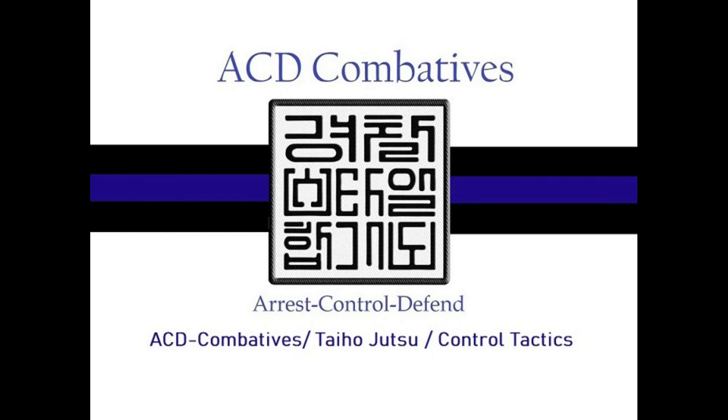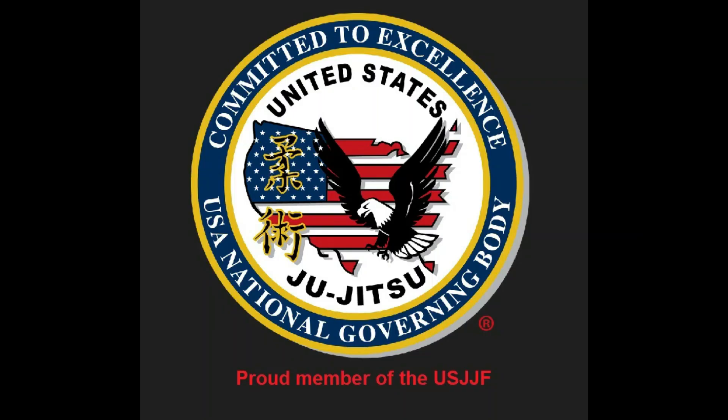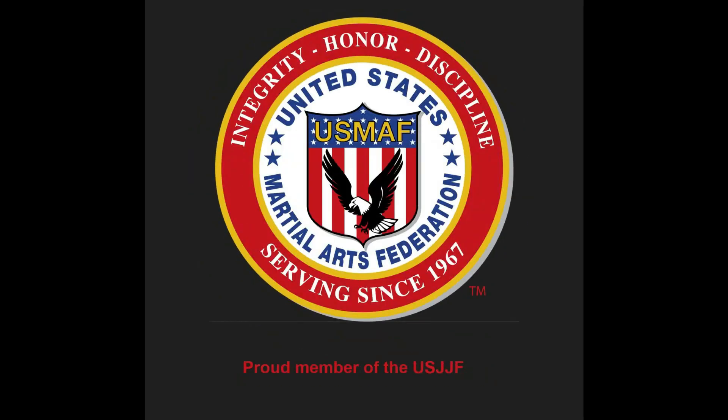Hey everybody, welcome to ACD Combatives. This is Coach Kurt. This is your channel for control tactics, the use of force, combatives, anything martial arts related for law enforcement.